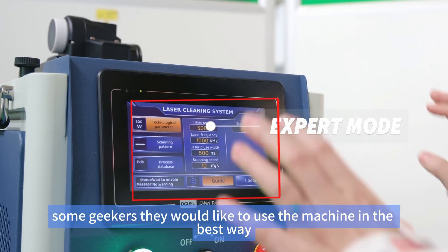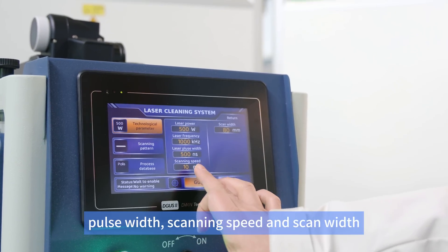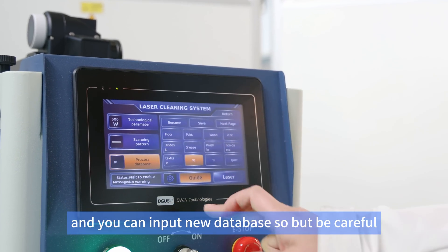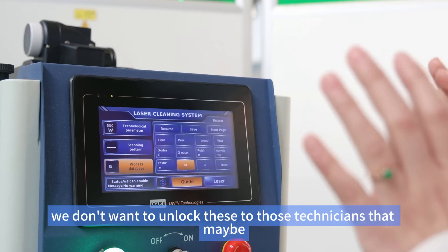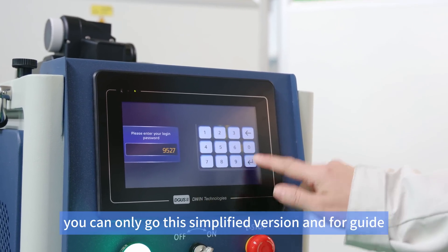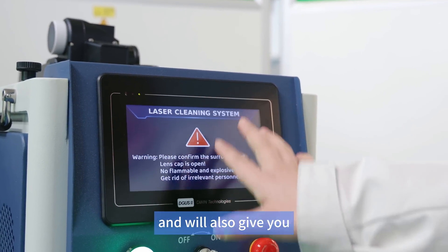Some users want to use the machine to its fullest and feel the simplified version limits them, so they can go into the expert module where you can adjust frequency, pulse width, scanning speed, scan width, and more. You can also modify the database and input new entries. However, be careful — we don't want to unlock this for technicians who are not experienced with laser cleaners. In that case, they should use the simplified version. The guide beam is a red guiding beam, and you'll also get a warning to confirm the surroundings are safe before shooting the laser.